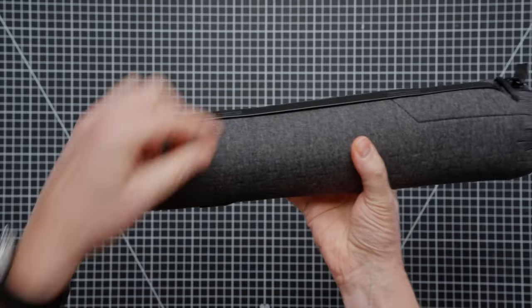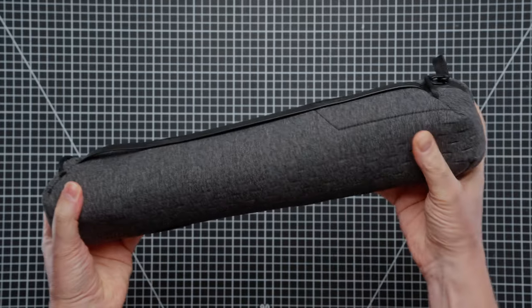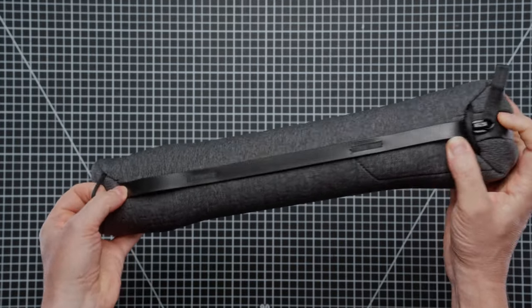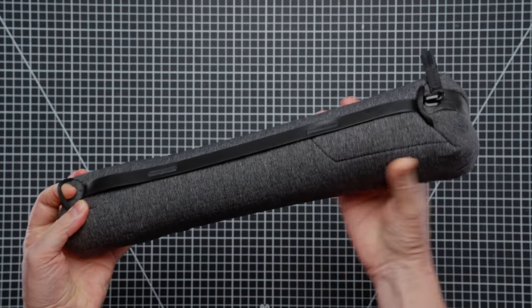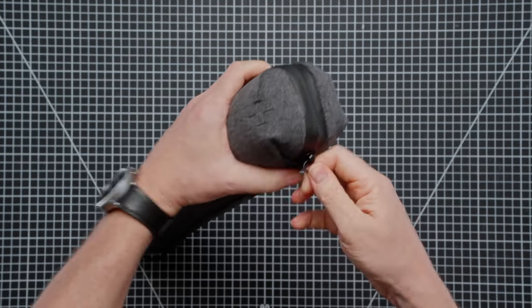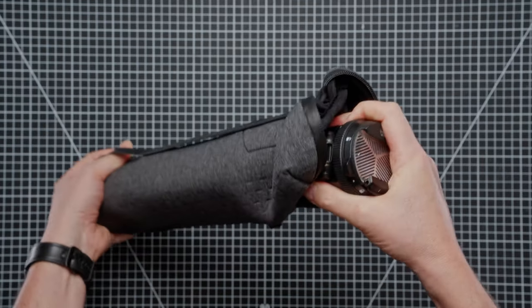We have a handle on the back here, we have two loops so it's easily fixable to a backpack, and we have a couple of loops here which you can put anchor clips onto and then attach a strap to use as a shoulder strap. So let's pull out the travel tripod and I'll show you what this looks like.